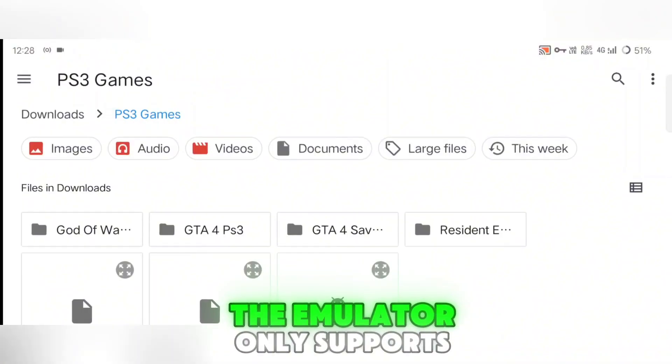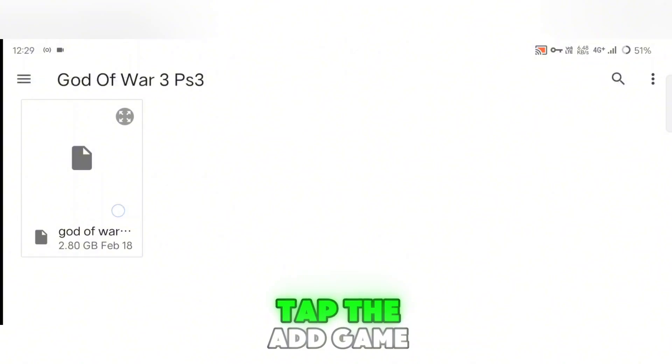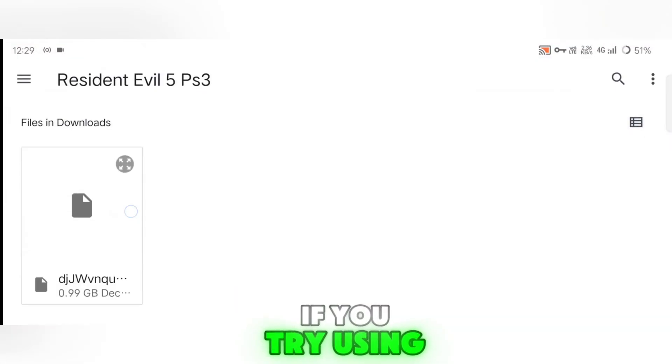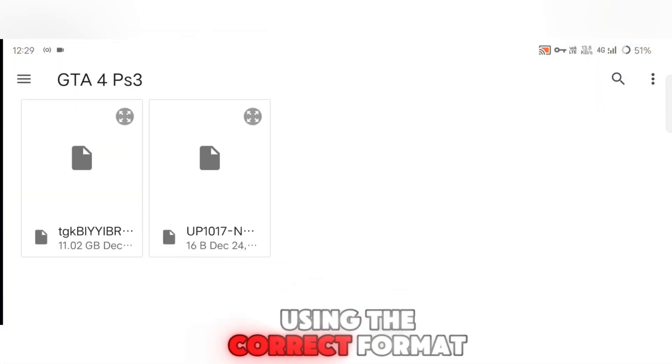Currently, the emulator only supports game files in the .pkg format. Tap the Add Game button and select your .pkg file. If you try using a .iOS file, it won't work, so make sure you're using the correct format.